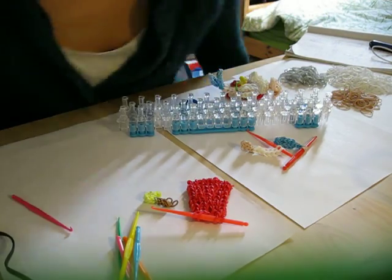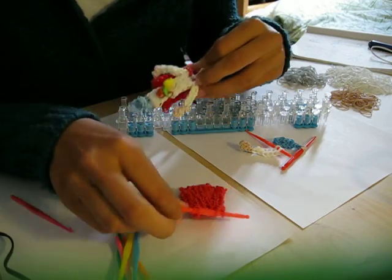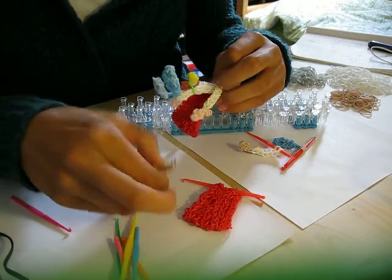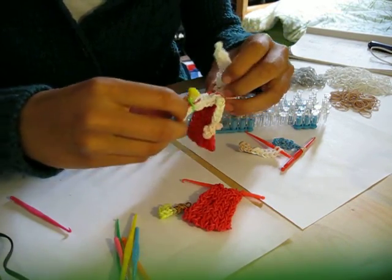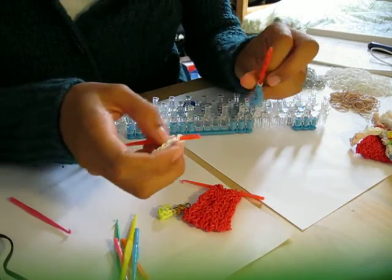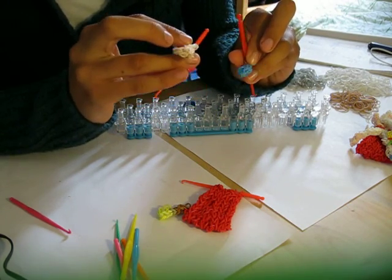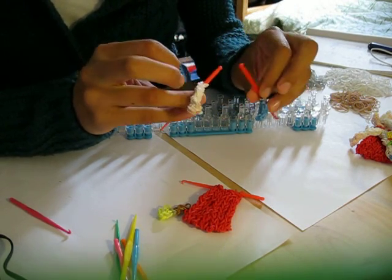Welcome back for part 2 of the tutorial on Panoramix. In part 1 we made the cape and the knife and now I will show you how to make his body. I already made one arm and one leg, and I am going to show you how to make the other one. You will have to pause the video to make a second.